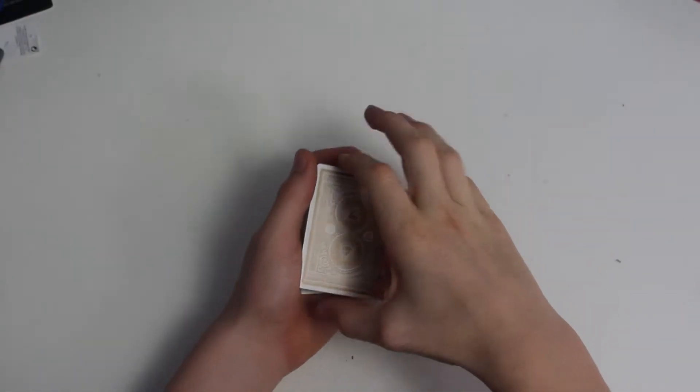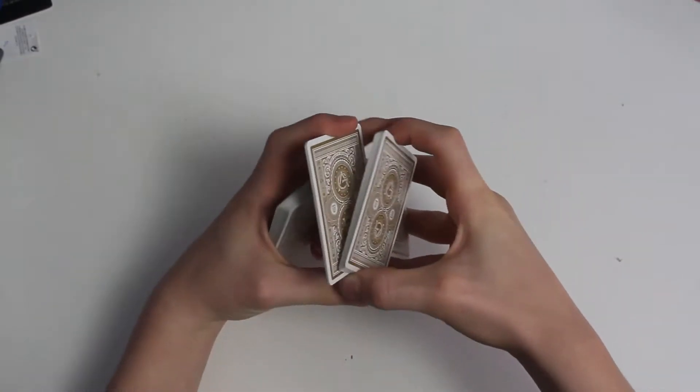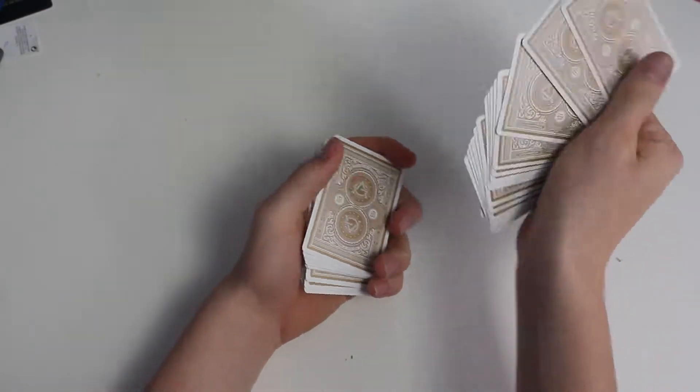Hey guys, welcome to this video. Today I'm going to be teaching you something along the lines of cardistry and a false cut. This false cut is called the civil cut and it looks like this. So let's get into this tutorial.